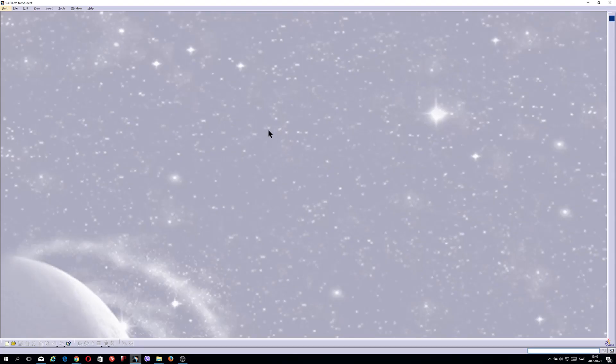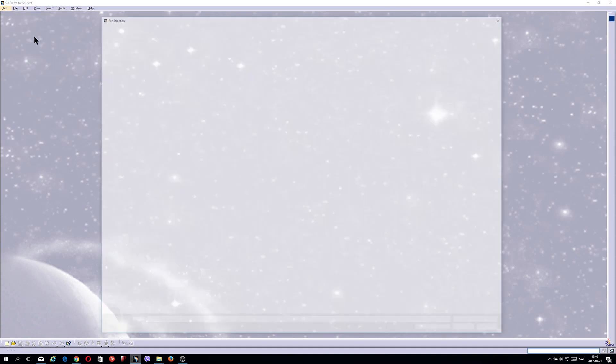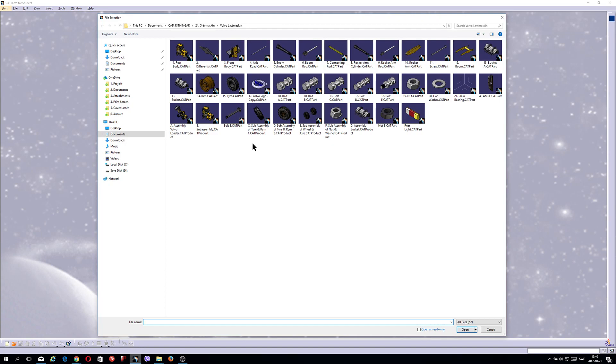Hello, my name is Kriste and today I'd like to show you one of my biggest projects I did with CATIA V5. I call it the Volvo Loader, and to construct this project it has taken me approximately 22 parts.